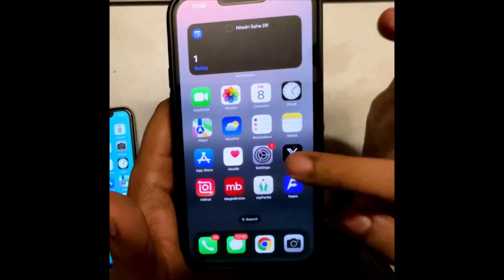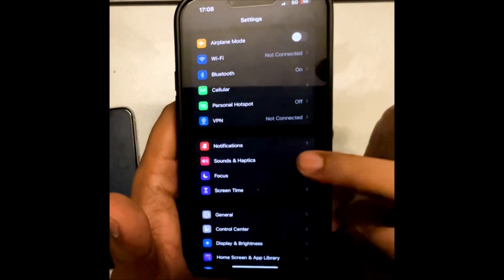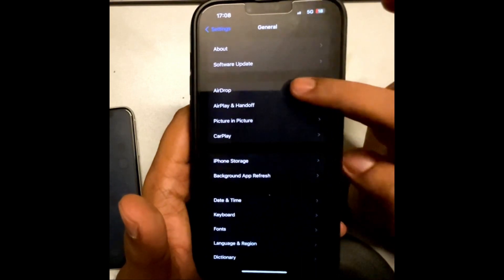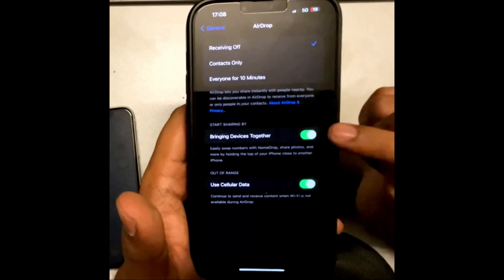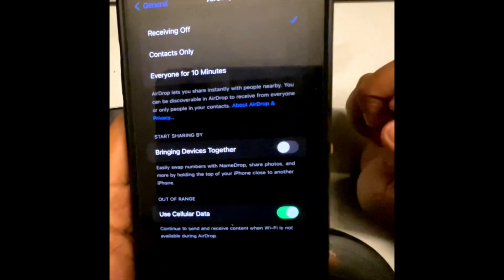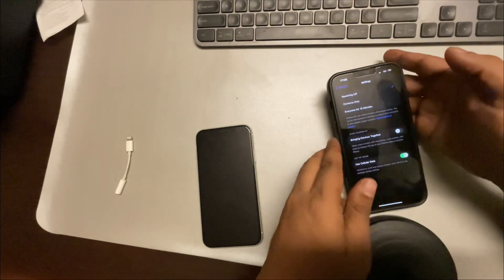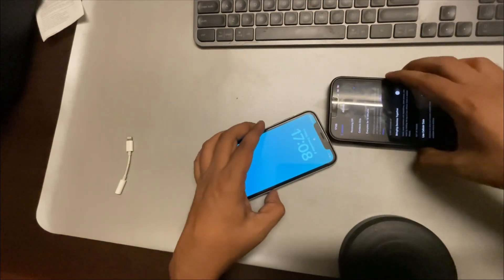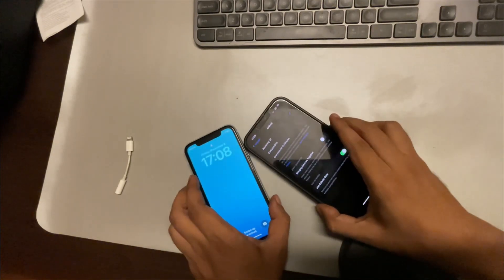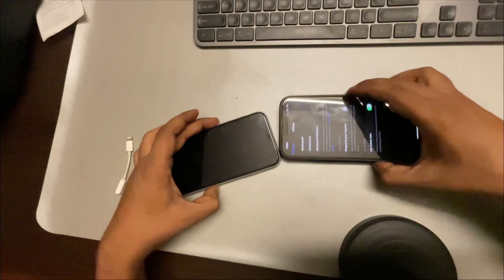To fix this, go to Settings, then tap on General, then tap on AirDrop and turn this feature off. You can also turn off 'Bringing Devices Together.' You can do the same on the other phone, but even if just one phone has it turned off, they will not connect with each other. Problem solved.